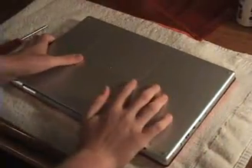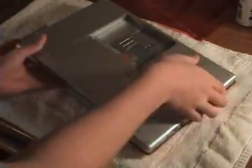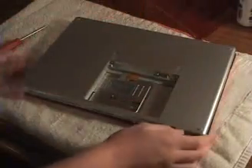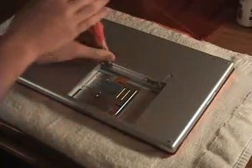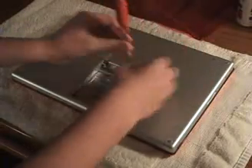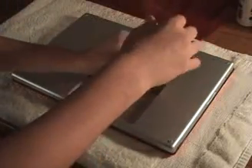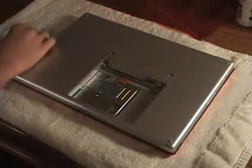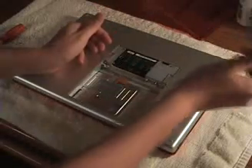Start by flipping over the computer. Then remove the battery and set that aside. Take your screwdriver and unscrew the three screws securing the memory door. Then lift up the memory door to a 45 degree angle and set that aside.